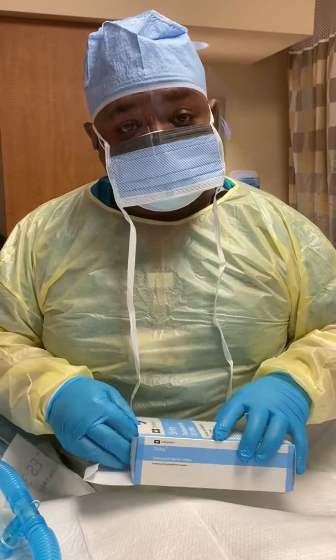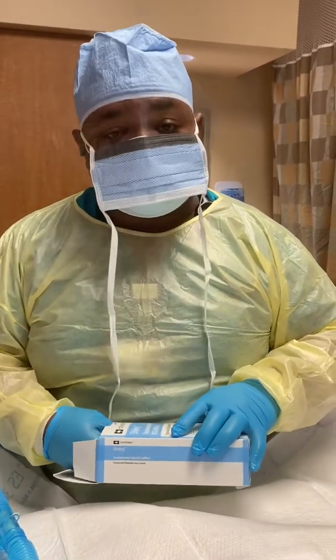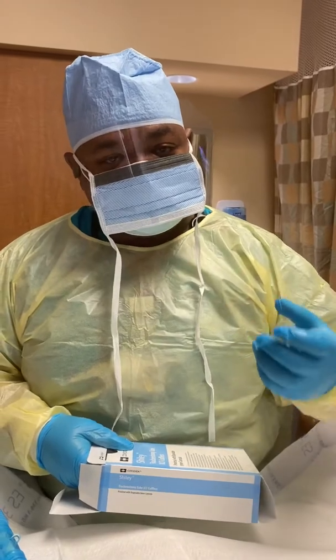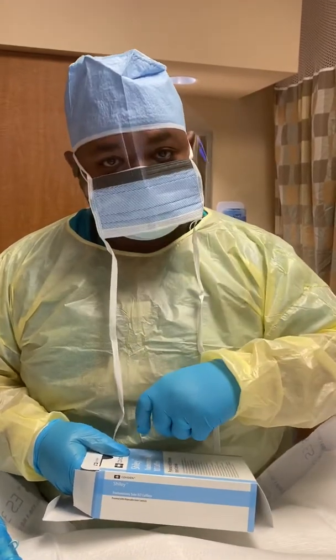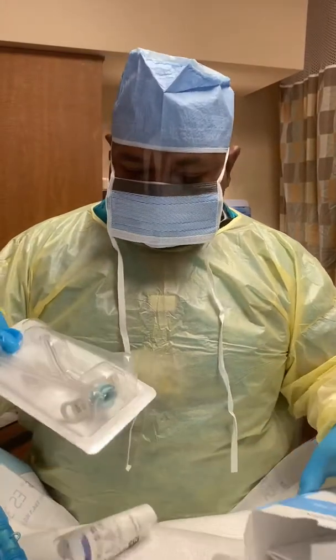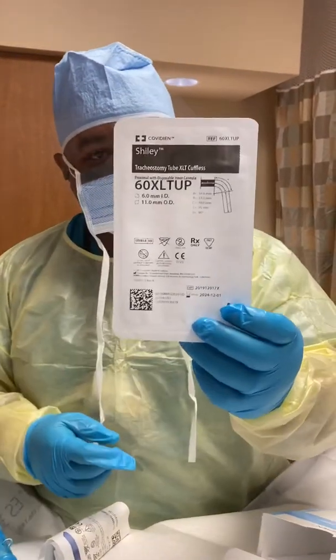All right, guys, it's Mr. McCarthy here. We're going to change a tracheostomy — take the whole old one out that has a cuff in it and put in a new one without a cuff so that the patient can talk better. We're going to be putting in an extra-long trach.